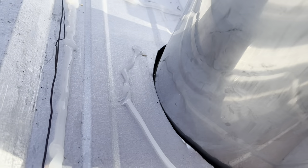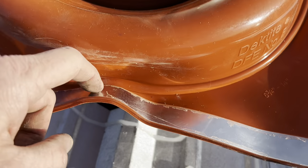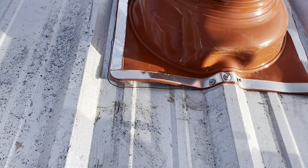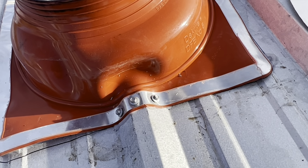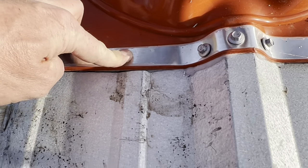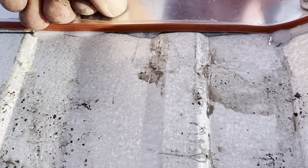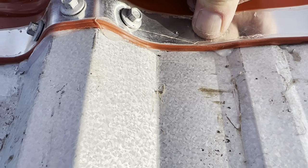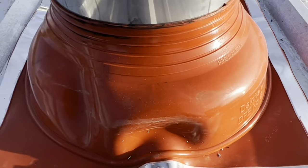Now we can push the Decktite down over it and begin putting screws through our strip here to hold it in place. I did forget to mention — you want to use a neutral cure silicone sealant, so keep that in mind as you're buying this for yourself. You can see as I'm screwing this down, it's squeezing out that silicone, which is beautiful — it's exactly what we want. It's filling all those gaps and making our way along those. I'm going to keep putting screws the whole way around and seal it up.